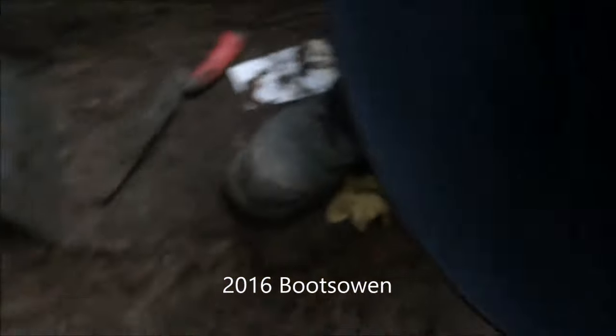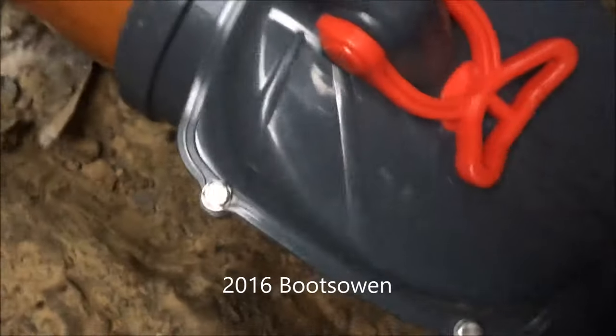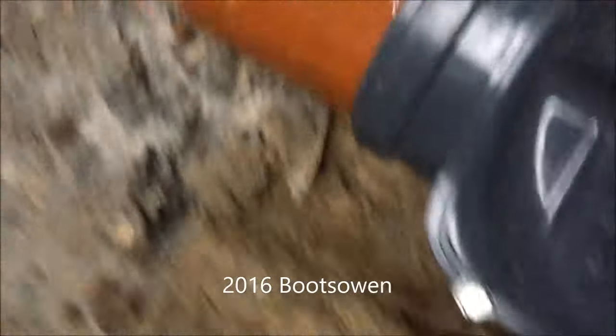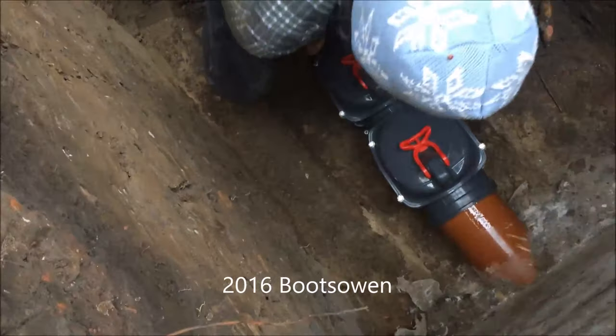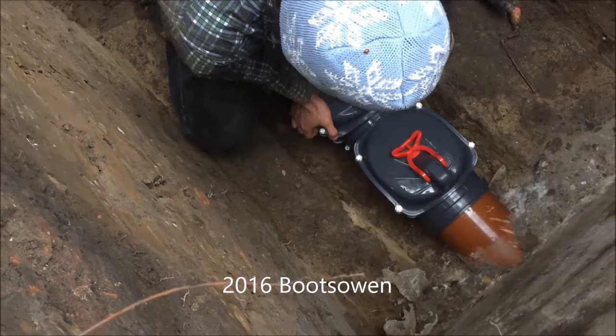The flaps — you should be able to see the silver flap if you look in. If you can't, you're doing it the wrong way around. That's it, in.